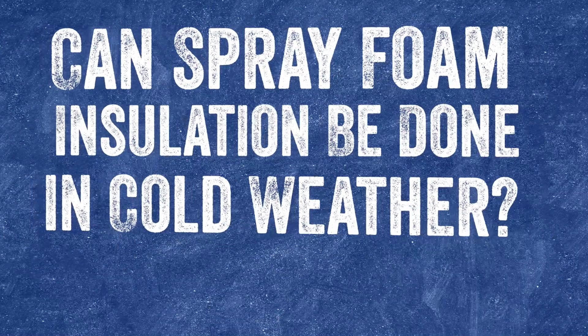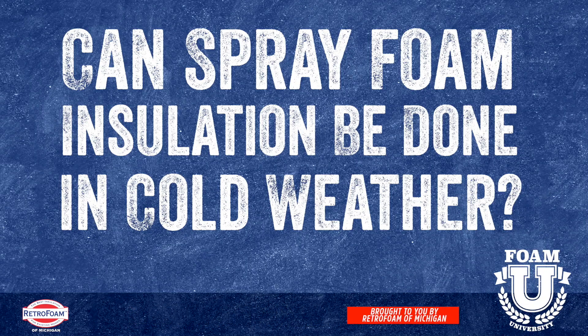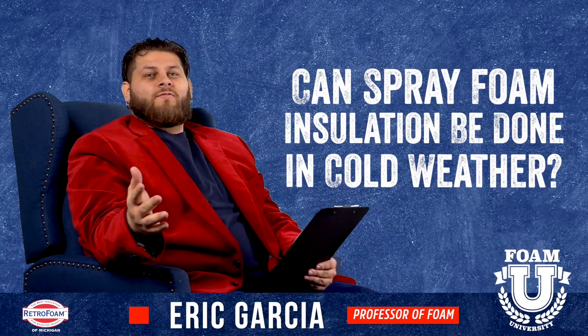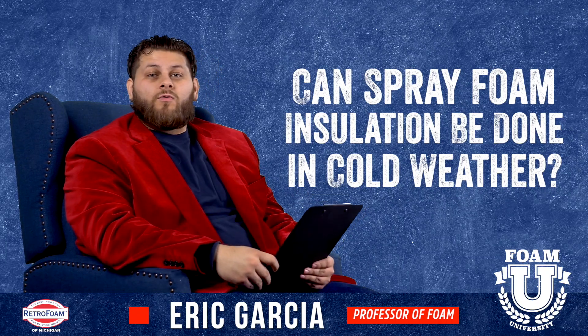Can spray foam insulation be done in cold weather? Let's talk about it. Welcome to Foam University. Today we're going to talk about if spray foam insulation can be done in cold weather.